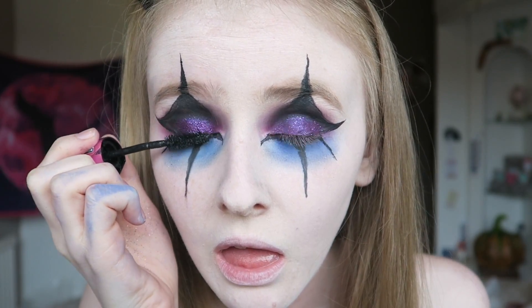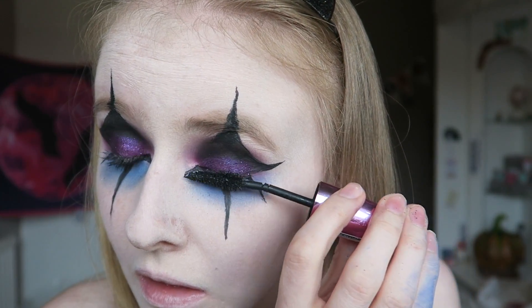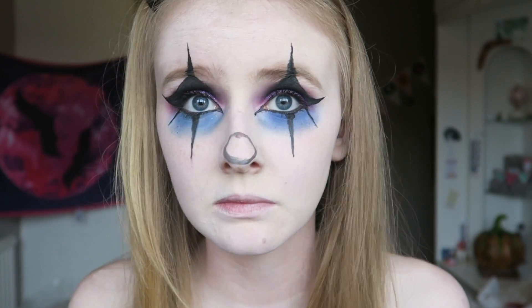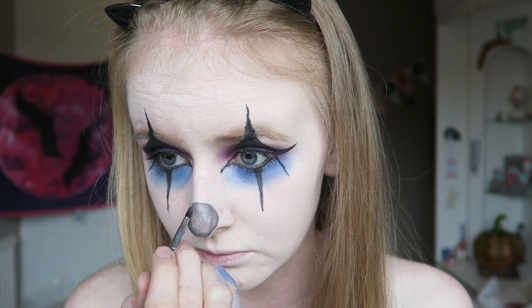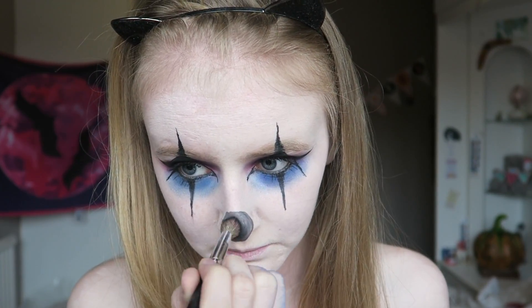I'm then coating my lashes in a thick layer of Miss Manga Mascara by L'Oreal, adding that to the top and bottom of my lashes. Then using the cake eyeliner I'm tracing a circle onto my nose and filling it in, before going in with the black eyeshadow we used earlier and applying that on top just to make it look a bit more black.